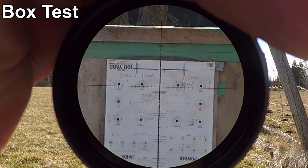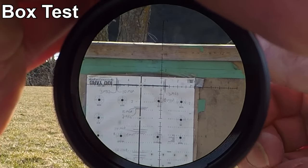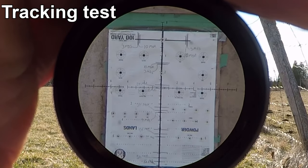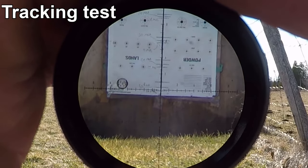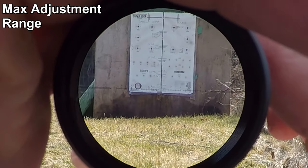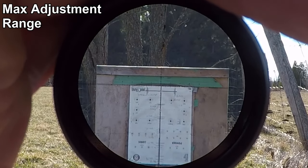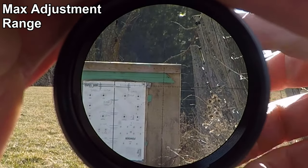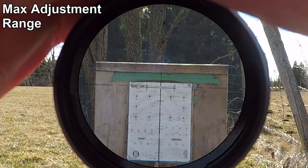Let's start with the box test — three mils down, three mils right, back to zero and back to zero. Now let's test the tracking: three mils down — three, six, nine, twelve, fifteen. Looks pretty much perfect. Let's also check the total internal adjustment and see if there's any point-of-impact change with magnification.